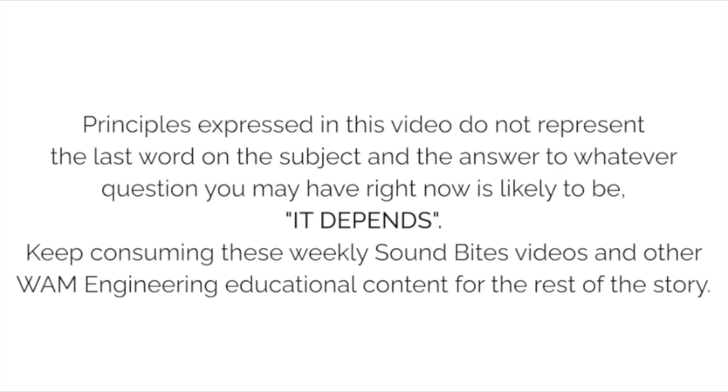That's it until next week on our next SoundBite video. See you next week!